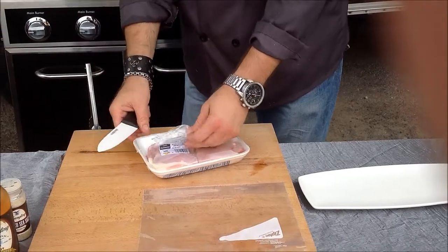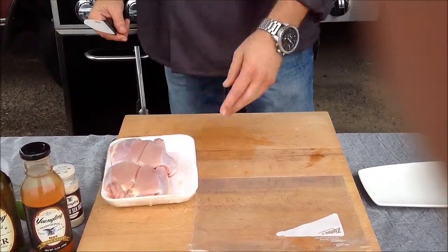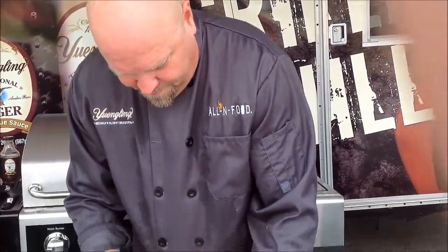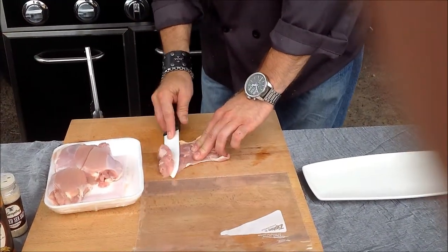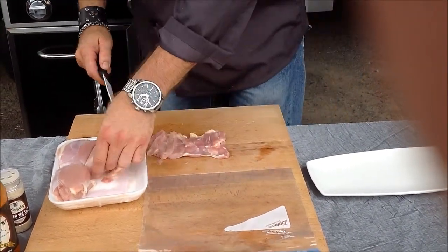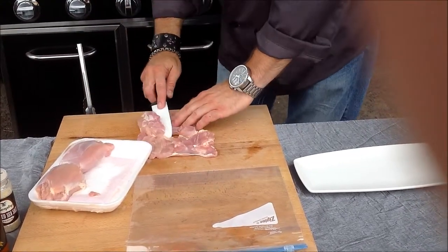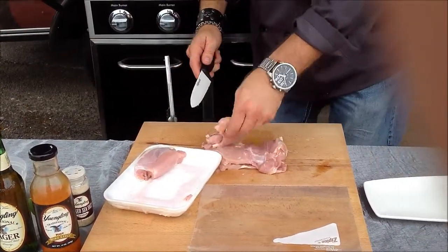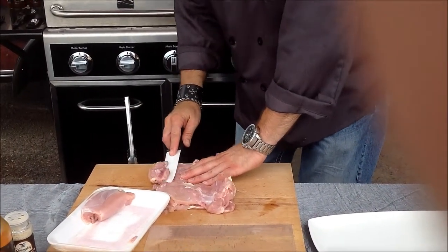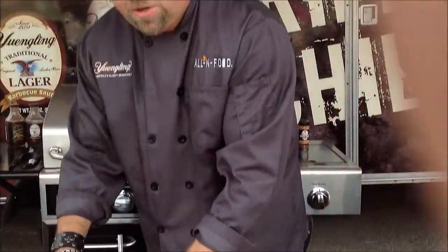To get started, we open up our chicken thighs. This would also be good for chicken drums — then you'd have a shaken drum, so that works really well too. You just pull your thighs out, take a quick look. You can see they always leave one side attached. All I'm asking you to do is just cut that and spread it out. We'll do that quickly on all of them — one cut, spread it out. Easy as chicken thighs. Every time it's just that one side: one cut, spread it out. All we're doing is creating an even cooking surface.